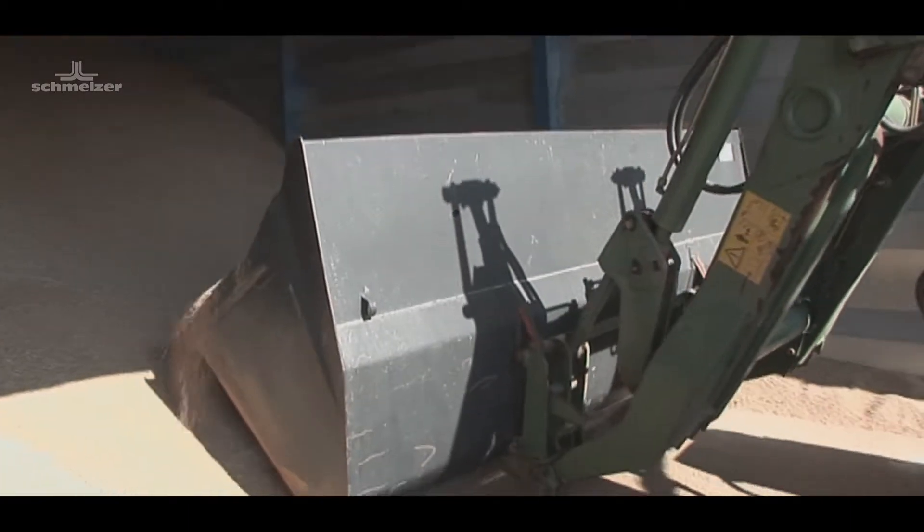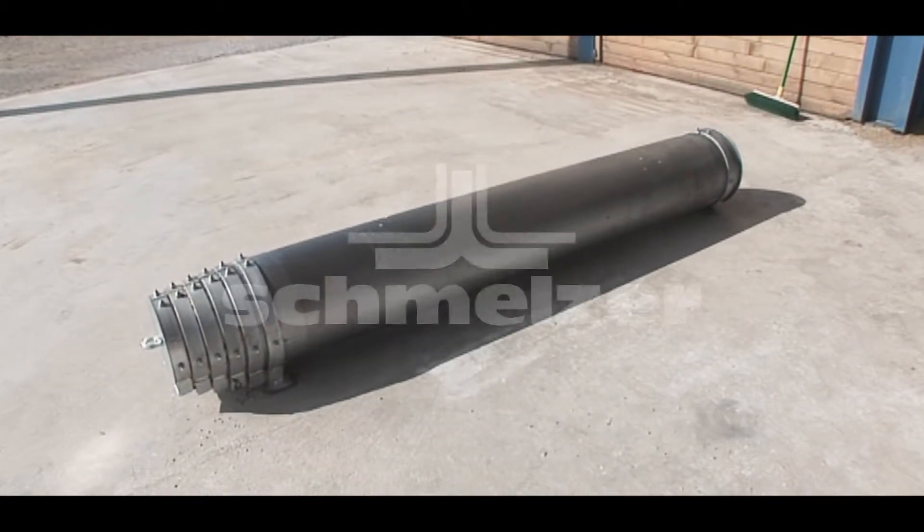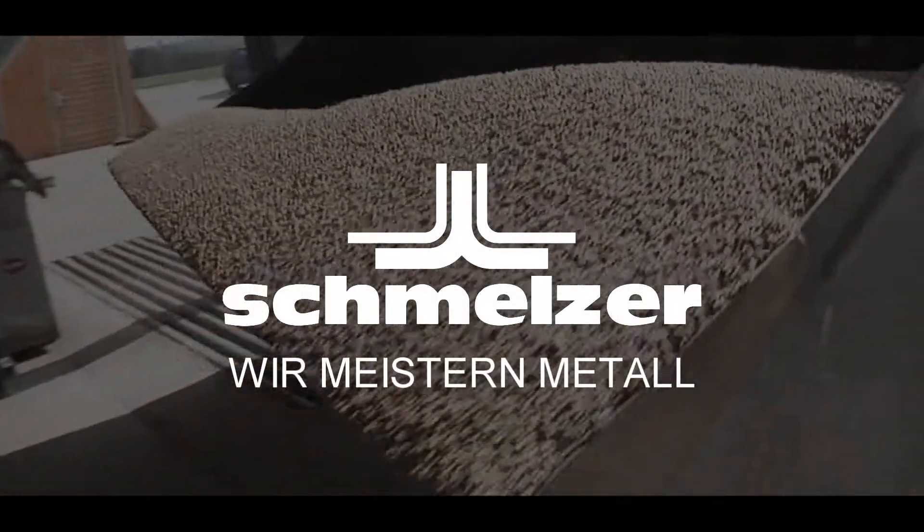We have the solution to suit your project. Schmelzer — we master matter.